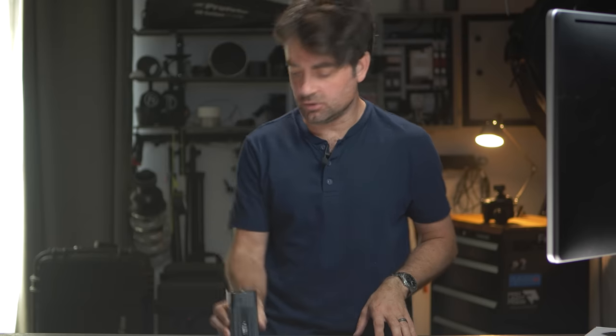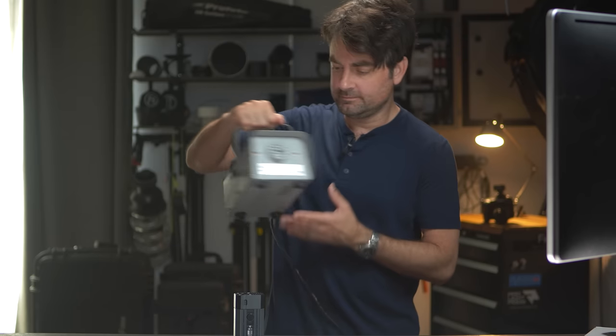I can fit one or two of these in my bag. I can also conceal them really easily — if I want to put one behind a model, behind a product, tucked out of the way, or under a box or under a car seat, this is way easier to conceal than something massive like the standard fog machine.